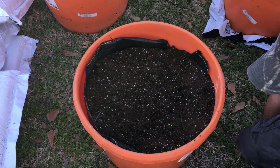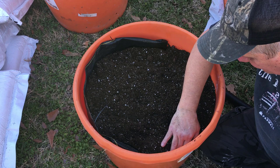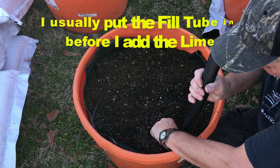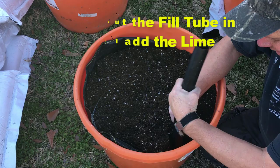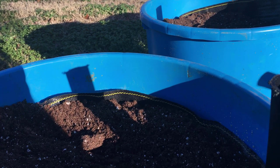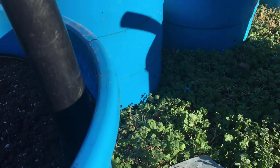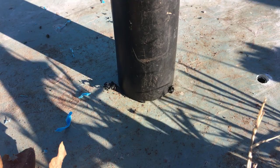Something I did not do — do as I say, not as I do — I did not put the fill tube in. Gotta have the fill tube. The top of the water fill tube can be flat, but the bottom of it needs to be cut at a bevel, about a 45-degree angle. The reason being, if this fill tube is squared off to the bottom it might not let water out, but if it's got a bevel on it then the water can come out and it won't seal it off.